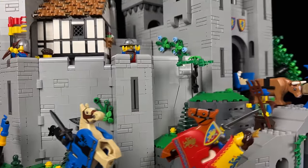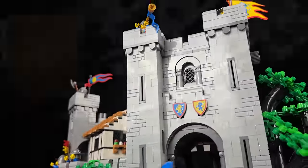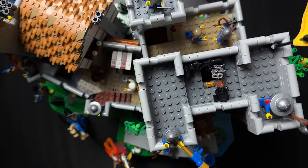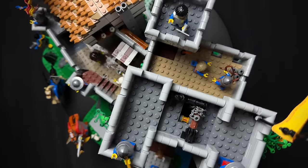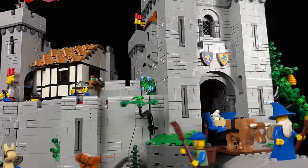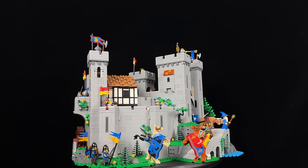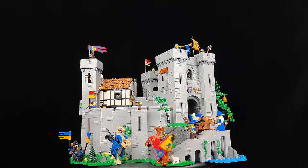In summary, this set delivers an outstanding building experience, captivating story elements, delightful surprises, and an abundance of fantastic minifigures. Despite my initial scepticism, I wholeheartedly recommend this set — it exceeded all my expectations. Its sheer size is truly phenomenal and is bound to capture everyone's attention.